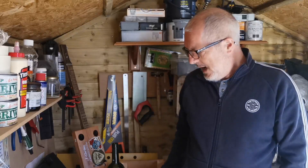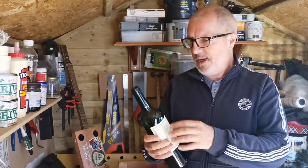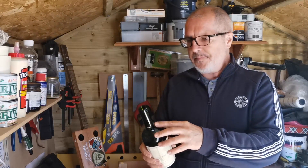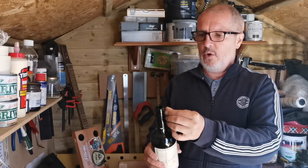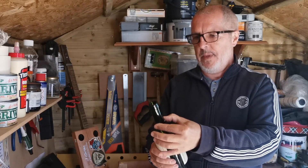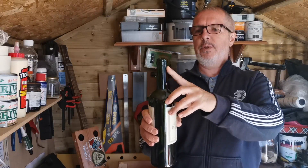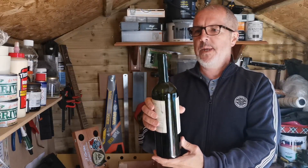But if you're interested, I'll show you how it's done. So the first part of creating a bottleneck slide is to actually cut the neck off the bottle. You need a bottle - I like a wine bottle, and also the contents. Preferably a bottle with a cork rather than a screw top; they just seem to work better, and ones with quite a straight neck like that I find work the best.